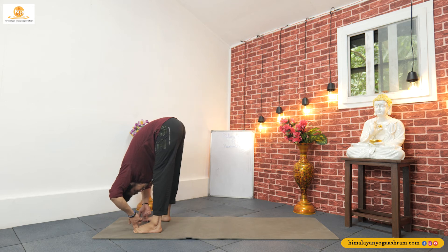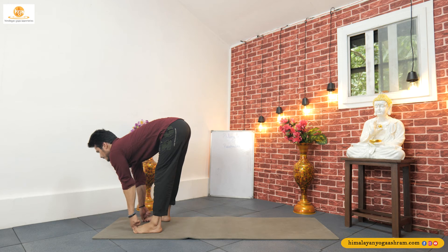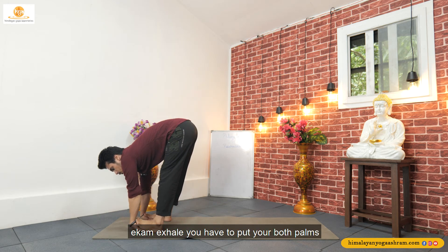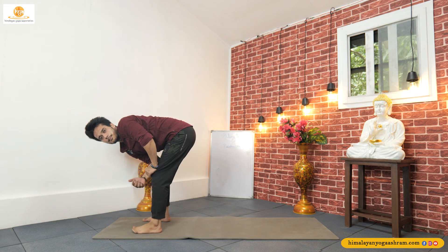Hold for five breaths: three, four, and five. Inhale, look front, and exhale. Now you have to put your both palms under your feet. From here we will go for Padasthasana, the next pose.